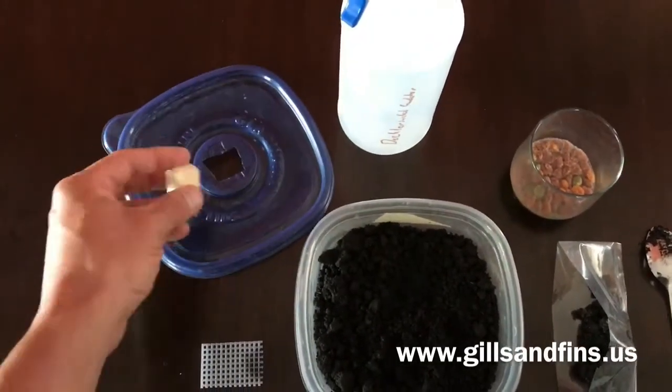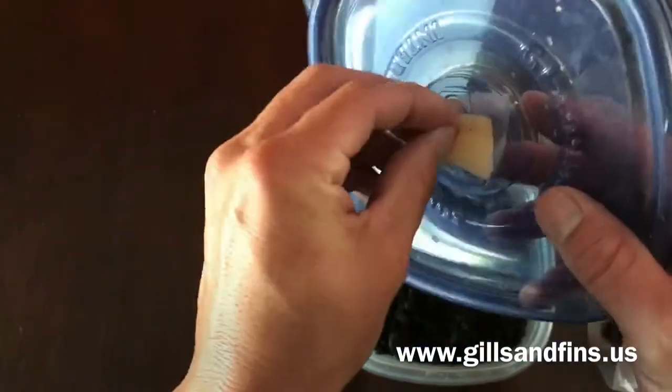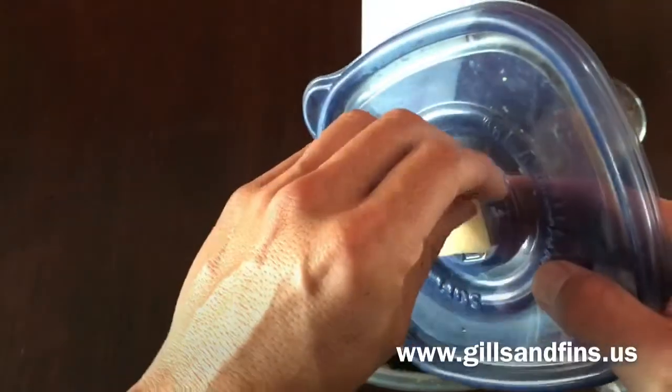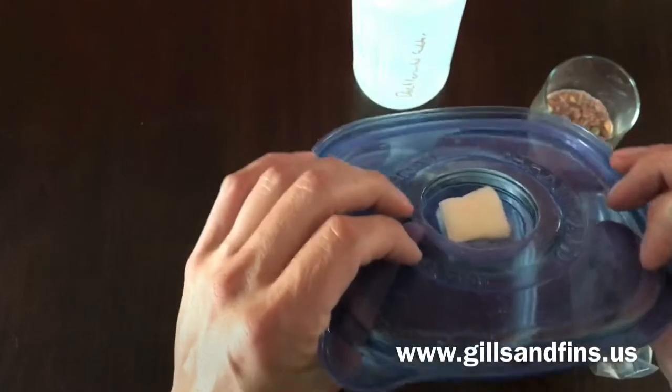We've got our lid with the sponge — cut a little hole and insert your sponge. This keeps extra bugs out, gnats out, things like that. Because this does sit at room temperature in your fish room, under your tank, wherever you want to keep it.